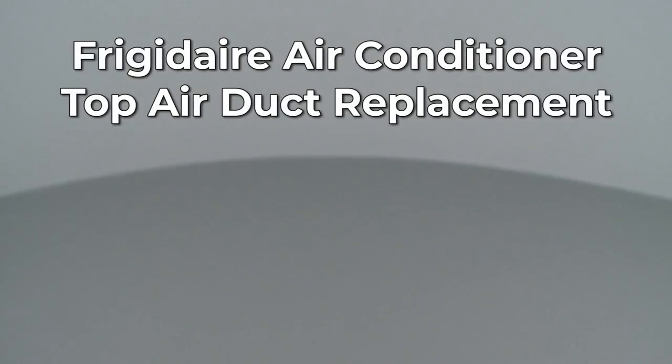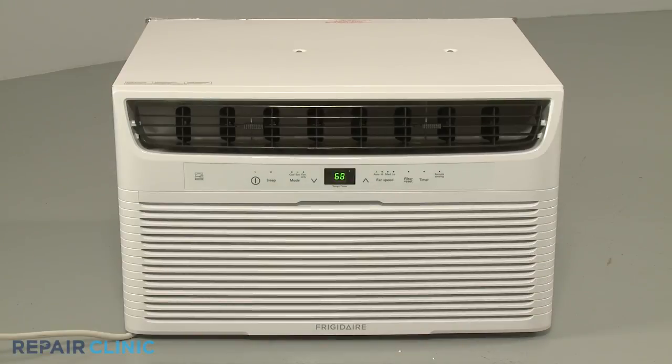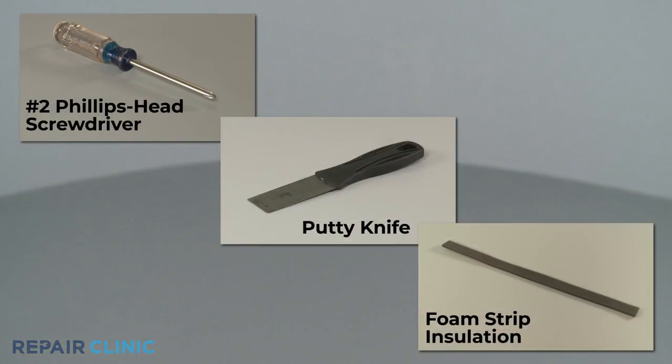Since Repair Clinic encourages you to perform this repair safely, a warning icon will appear when you should use caution. To replace the top air duct in this Frigidaire air conditioner, you will need a number two Phillips head screwdriver, a putty knife, and foam strip insulation.